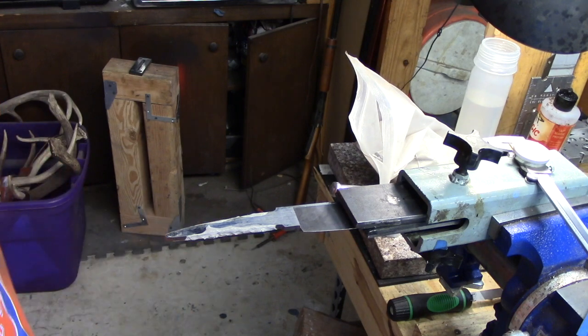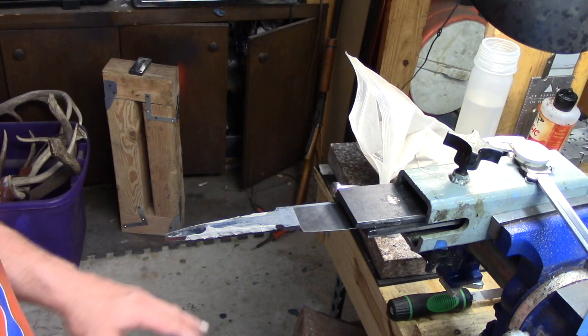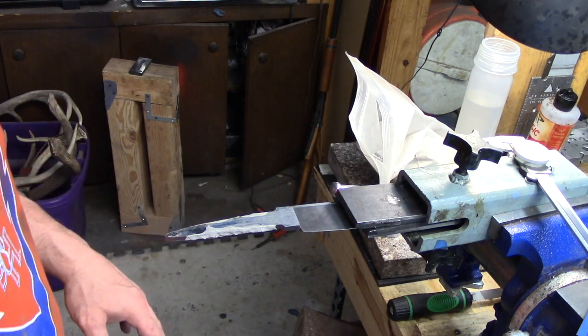Now most people say you can't heat treat that thin because you're going to get a lot of warpage or you're going to decarburize your steel. Well, that's true if you don't prepare for that, but I'm prepared for that. So I'm going to show you a little bit different method.